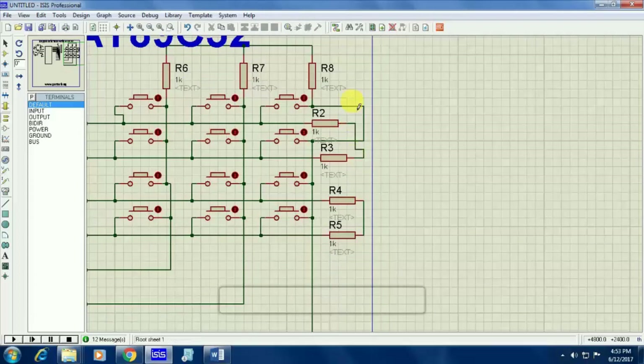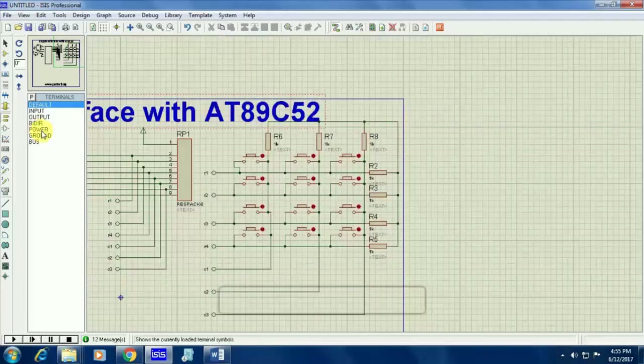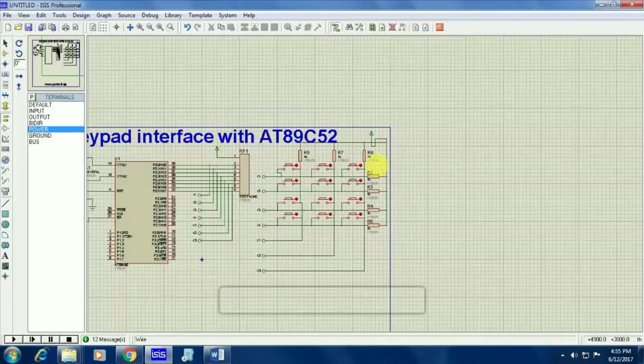The other end of the resistors will be going to positive, that is, the power supply. I am connecting all the other ends of the resistors, and that connection will be connected to positive — that is, power supply. I am taking power from the component mode and I am giving power here.